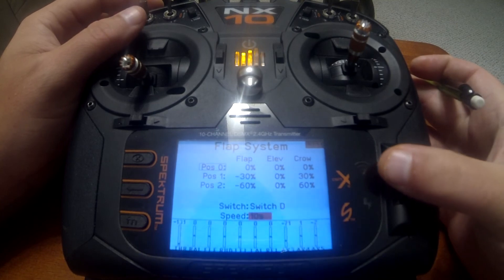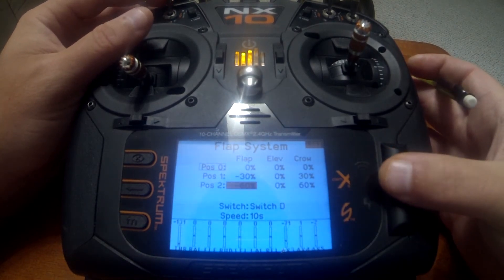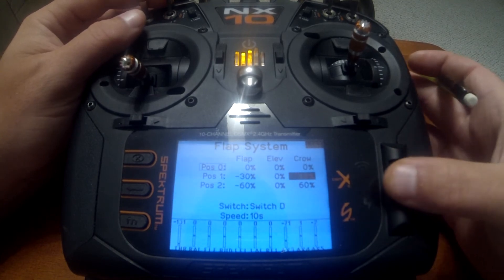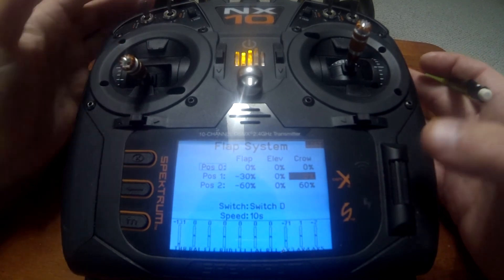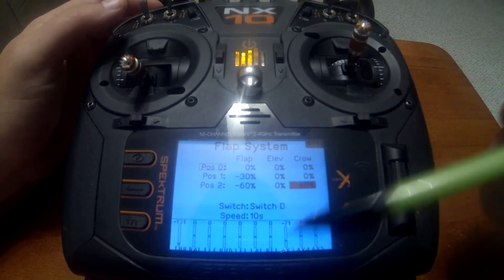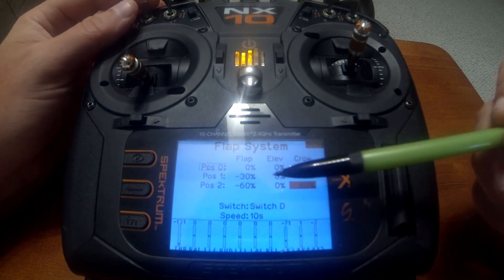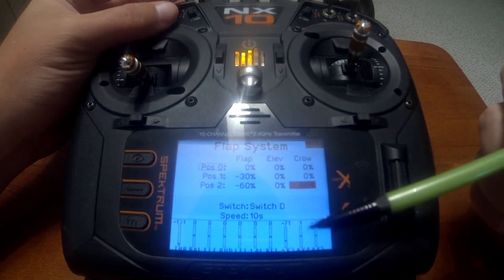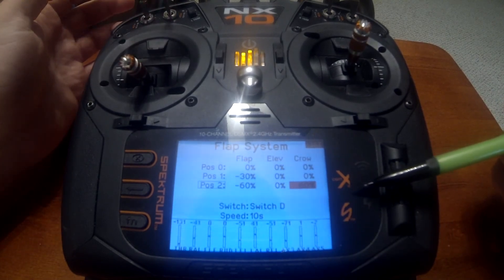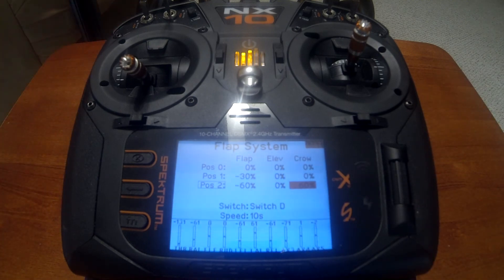If we just want crow for position two, we can do that by removing the crow percentage from position one. You'll see that the left and right ailerons won't move when going to position one, but they will when we go to position two.